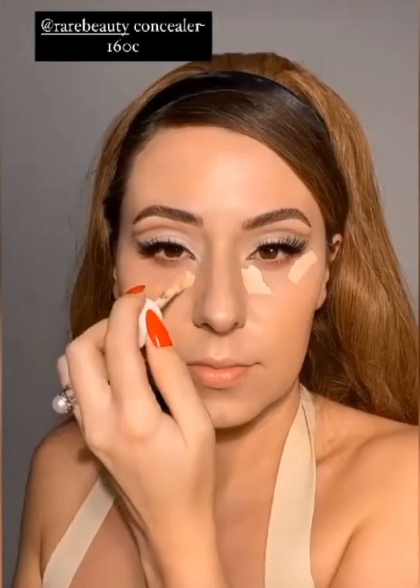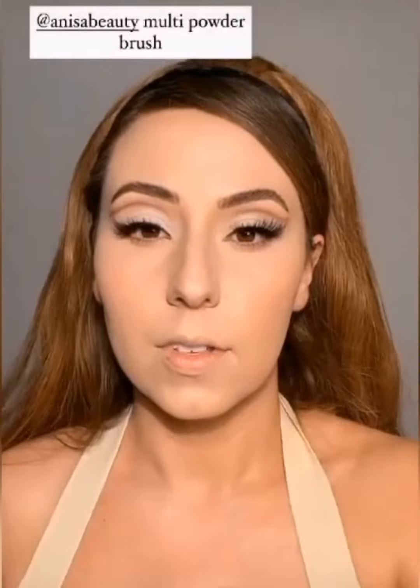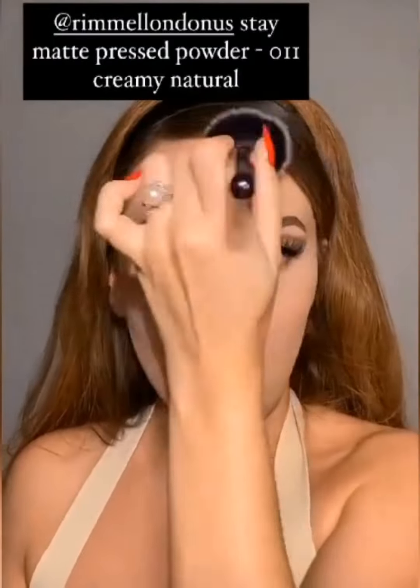Grabbing my Rare Beauty concealer — we're going to do some pretty intense brightening here. I've been loving this concealer and we're going to go pretty heavy because we're supposed to be in a music video. Grabbing my Anisa angle concealer brush to really tap this in. I already set my under eyes — I'm filming an IGTV — and I'm using my Kylie soft pink powder today with my Tati Blendiful. Now setting the rest of the face with powder bronzers and powder blush, using my Anisa multi powder brush with Rimmel pressed powder, always pressing into the skin, never swiping.